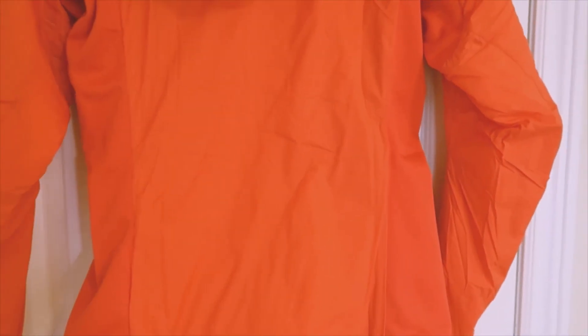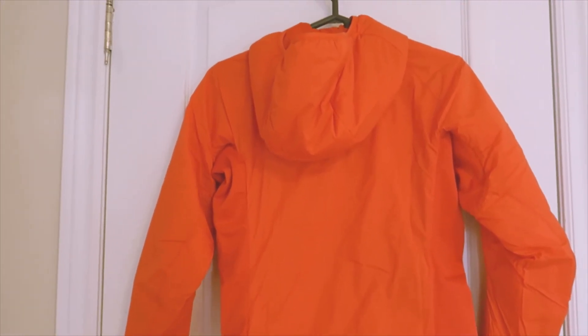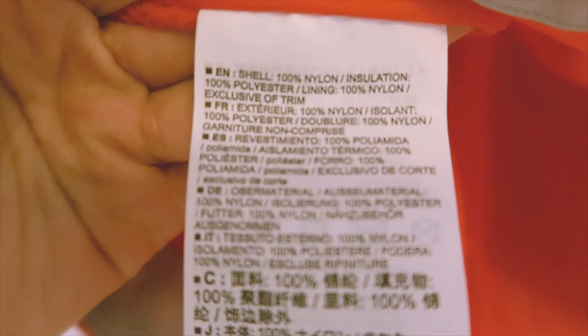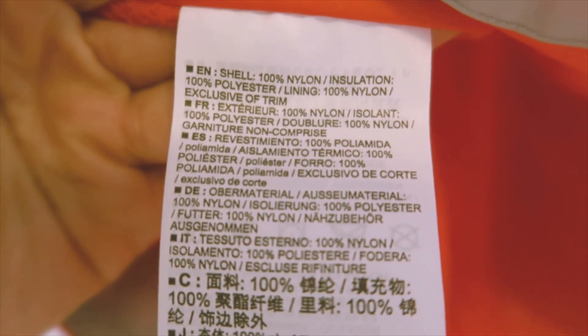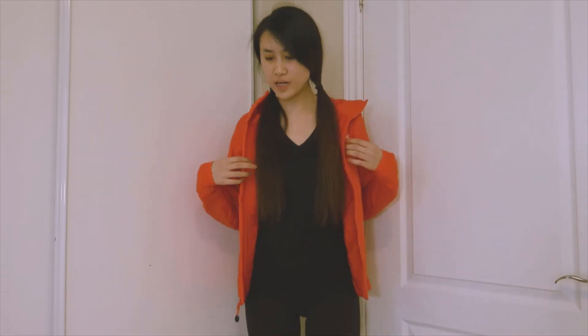This is meant to be a middle layer, so you wear this and then you have a shell on top of that. I don't think this is Gore-Tex material — I think the shell would be — but this is nylon insulating and 100% polyester. I'm going to be using this for my hikes.